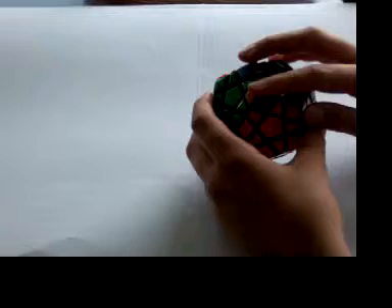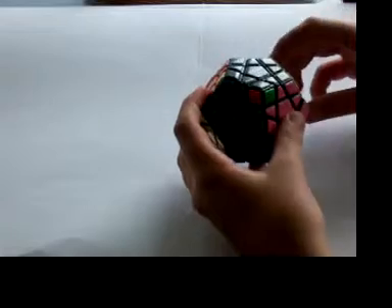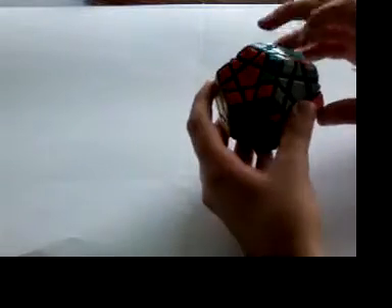Now I'm going to show you how to use the set-up moves. When you get a case like this, first you're going to see which algorithm you've got to do. This one goes to the right, so that means it's the clockwise algorithm. When you see the edges are this way, you can do r prime and they're going to be stuck together. So you do the clockwise algorithm, and then undo the setup moves. And here you go, it's solved.